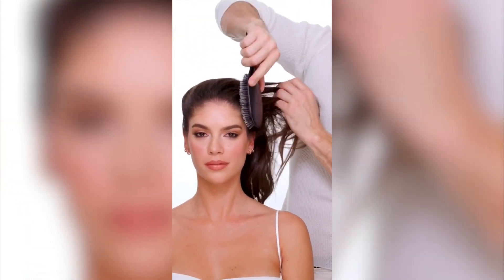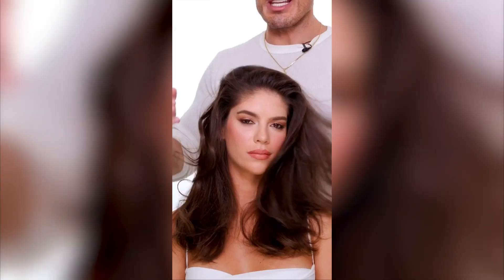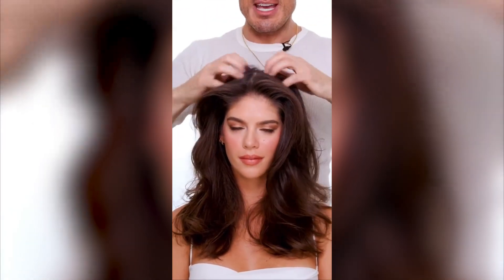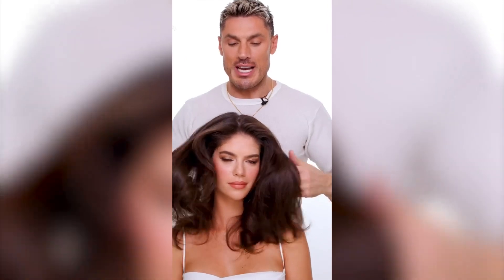So the ponytail comes out — you saw how much product I put in the hair when we sped through the video — but now watch this. The hair effortlessly brushes through, no stickiness, no flakiness. You can literally move the hair around. It's honestly a game changer. It gives you that really sexy next-day volume.